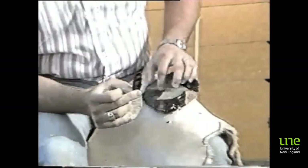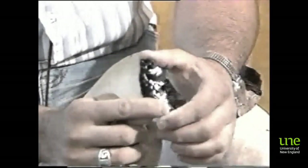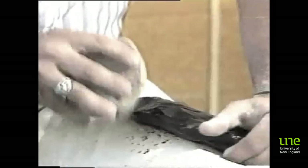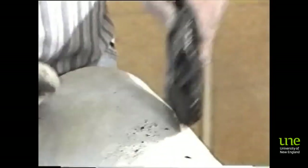This flake is twice as long as it is wide, but it's not a blade because the scars on the dorsal surface are in no way parallel to the long axis — they run all different ways. So this definition of flakes and blades is important. Platform preparation, once again one of the four attributes that have to be maintained all the time, is important.